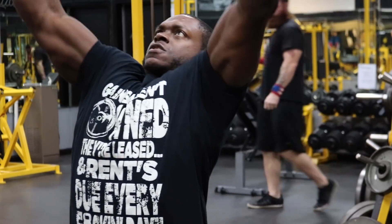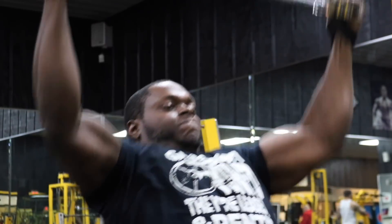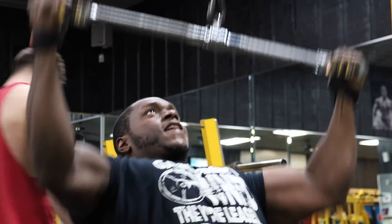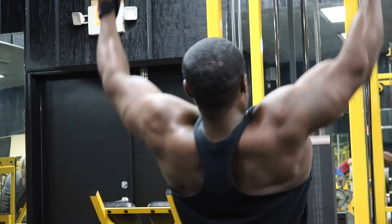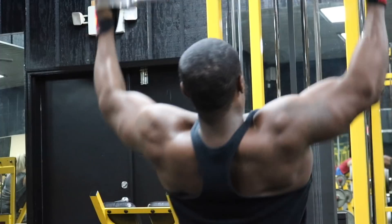After that we've got the neutral grip lat pulldown — three sets, eight to ten reps. Make sure you keep your chest all the way up and put just a slight arch on your back; that's going to give your lats the full range of motion. It's perfectly fine to use a little bit of momentum — I don't mean jerking it all the way down, just enough to get the weight moving — and then come down, pull, and contract your lats every single rep. Add weight every set on this one too.